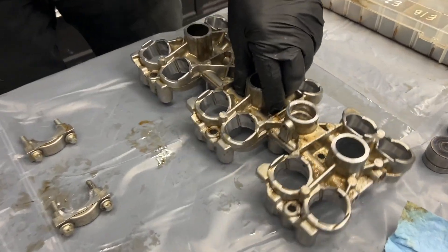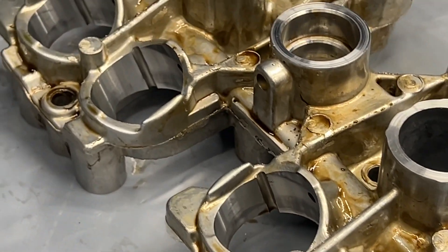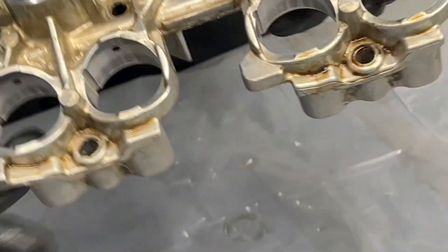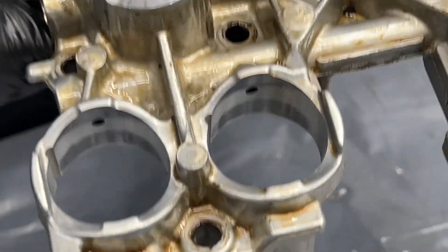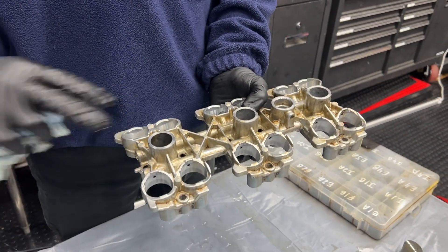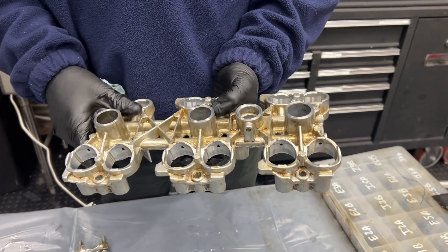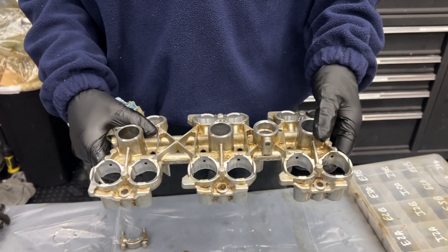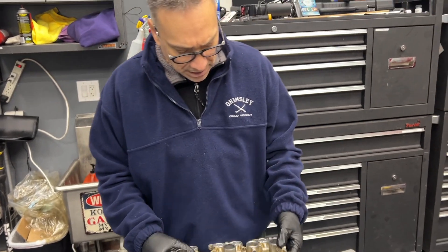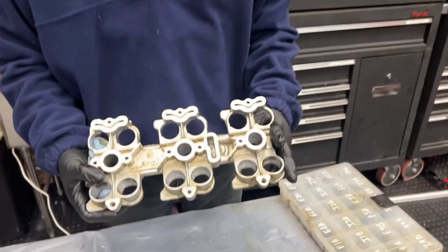So let's talk about this first. This is the lifter cradle — it holds the hydraulic lifters in place. We haven't done anything to clean it yet. For the 997 engine, bank one and bank two, this is one of the very few pieces that is interchangeable — it's just one part number. This engine had 130,000 miles. While we were wishful thinking that we wouldn't replace it, Aaron and I made a decision to actually replace it, and we'll show you why.